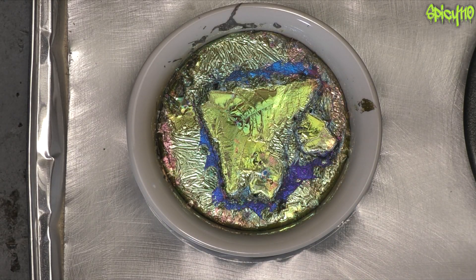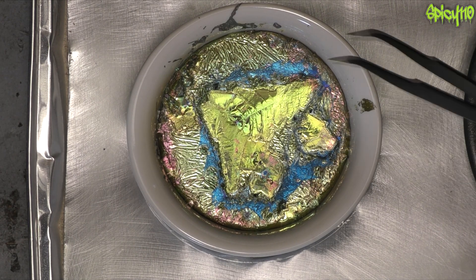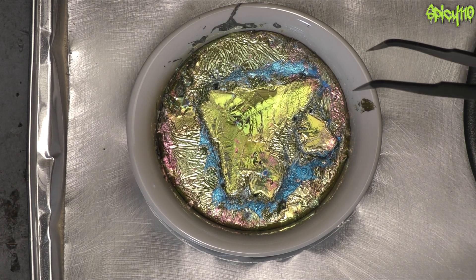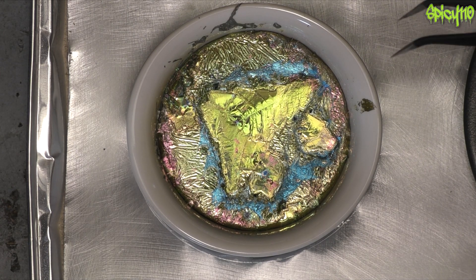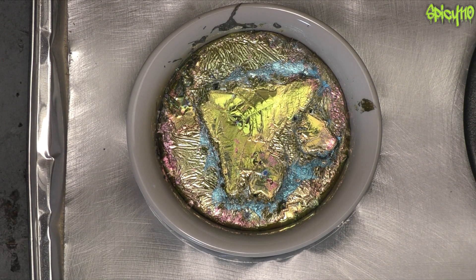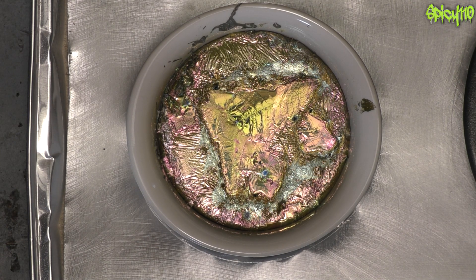On camera this should look pretty stunning, but in person it's insane. I want to do more of this, but this is £40 worth of bismuth. I do need to get a single ring heater, a couple of pans and stuff. I would love to do more of this — if you want to help me, please hit that like button if you want to see more, because if this video does really well I can definitely invest in more stuff.